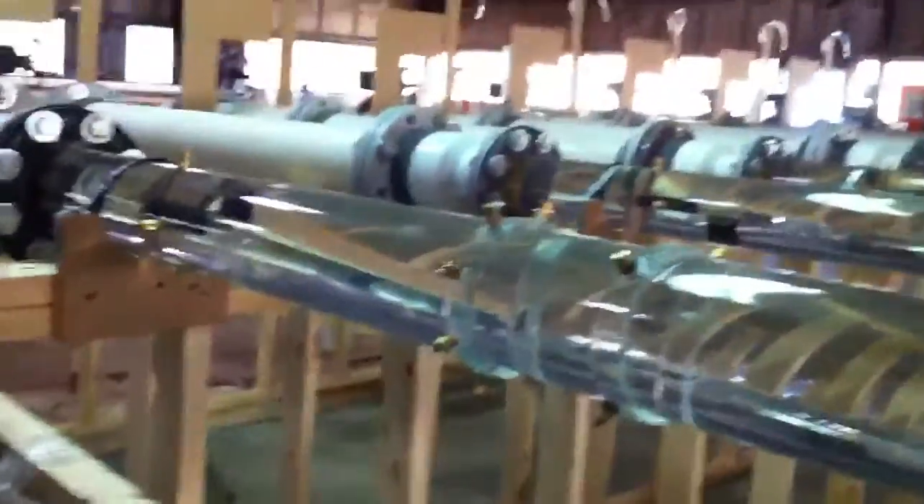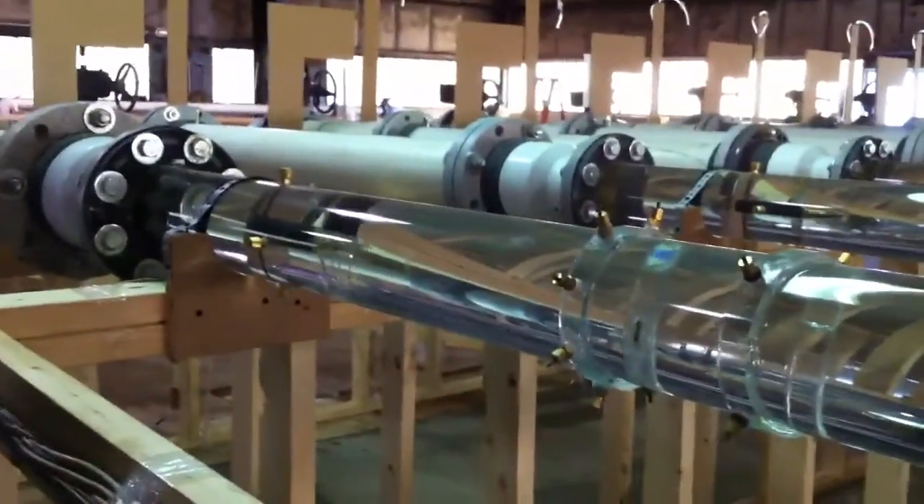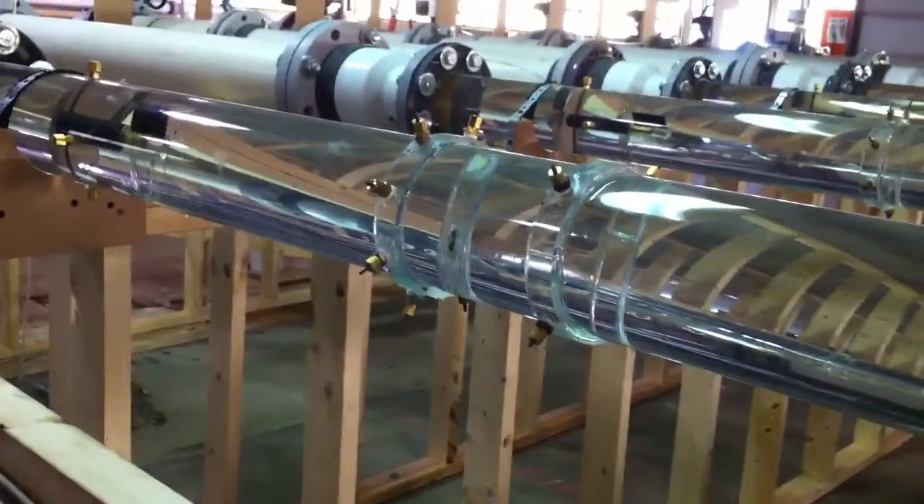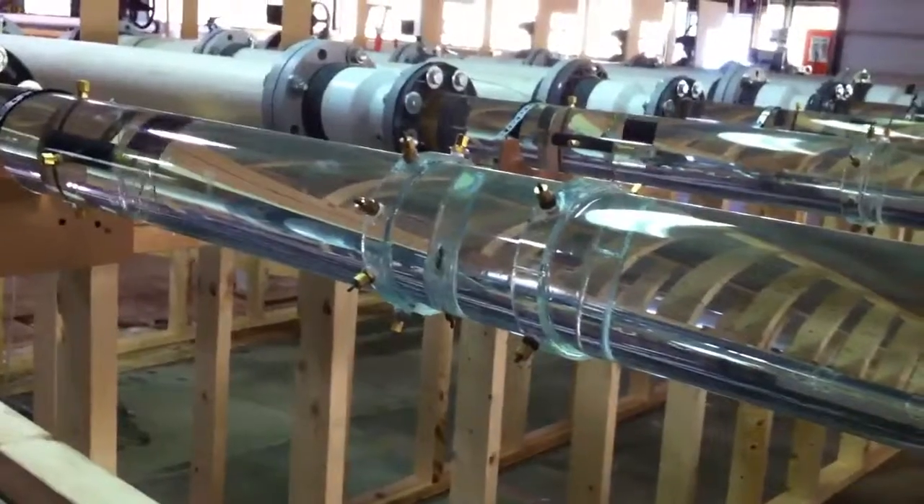How do you measure the difference when your velocities are pretty slow coming in here? The velocities are actually pretty quick — we'll put some dye in and you'll get an idea of how quick the velocities are.